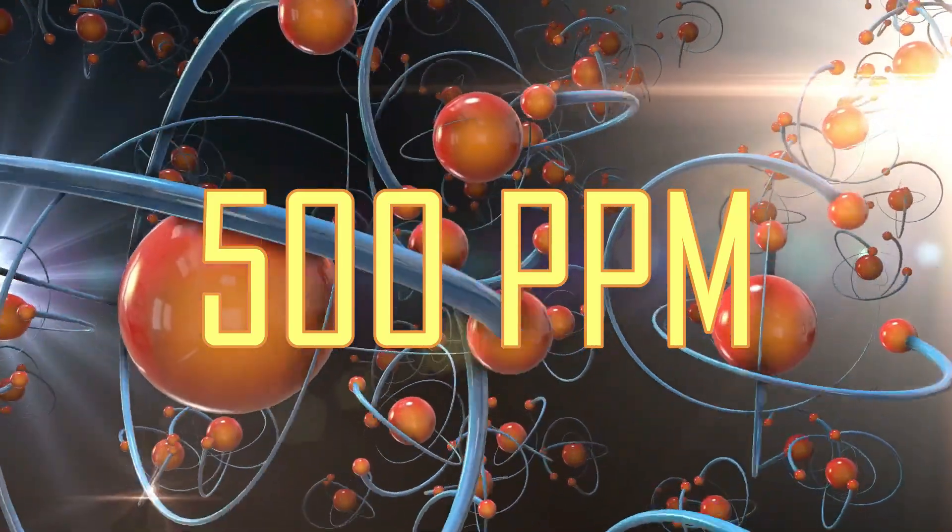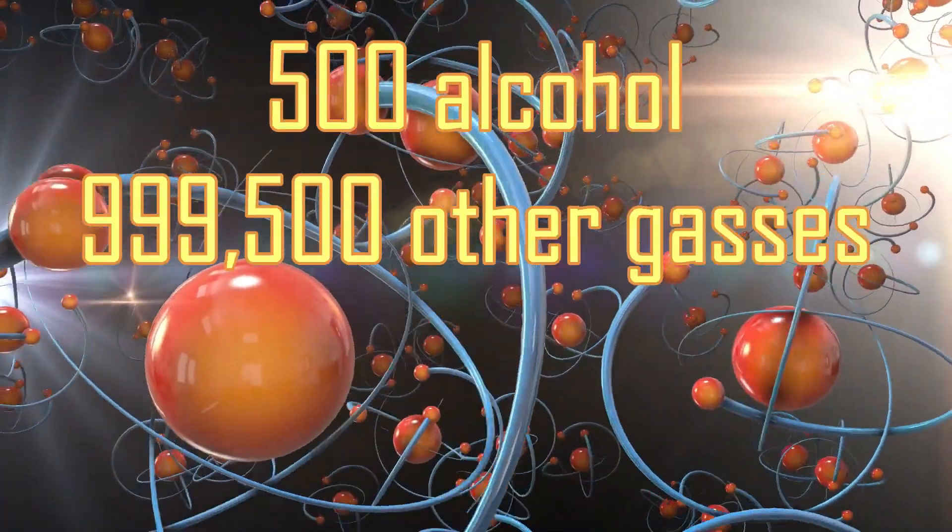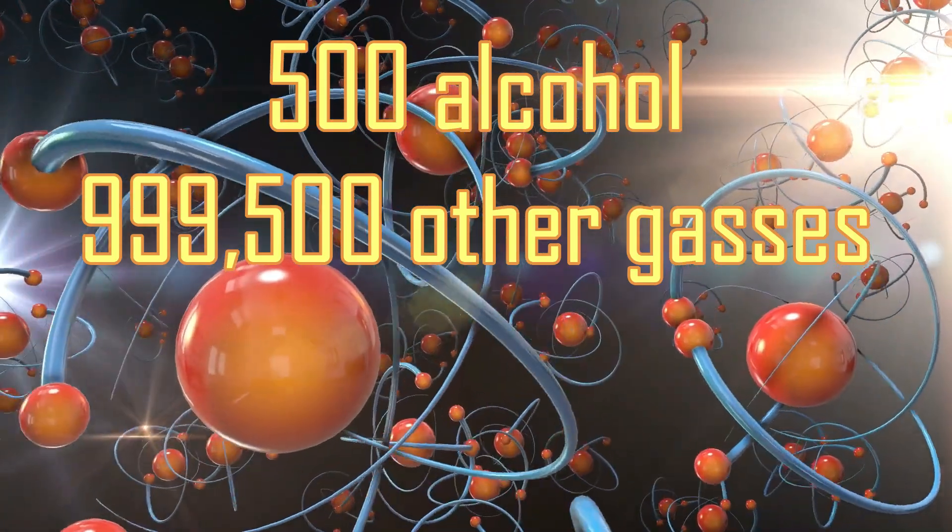It detects alcohol concentrations ranging between 25 to 500 ppm, or parts per million. PPM is the ratio of one gas to another and is a common measuring unit for gas concentration. A 500 ppm would translate to: if you counted up a million gas molecules, 500 of them would be alcohol and the remaining would be other gases.